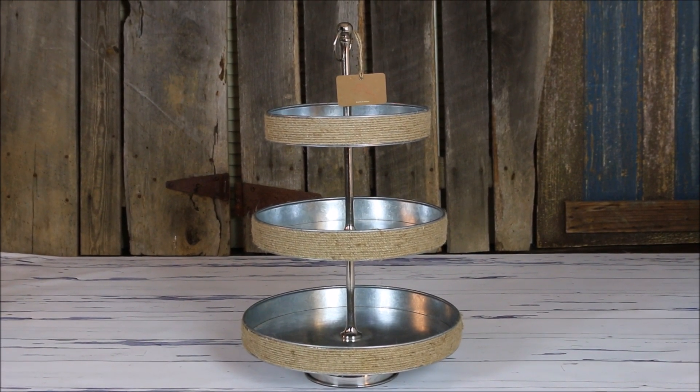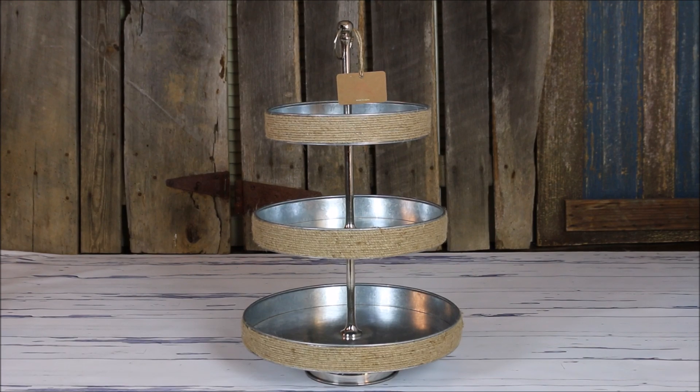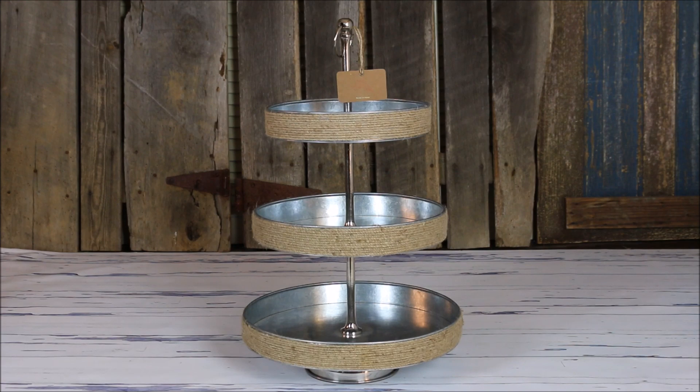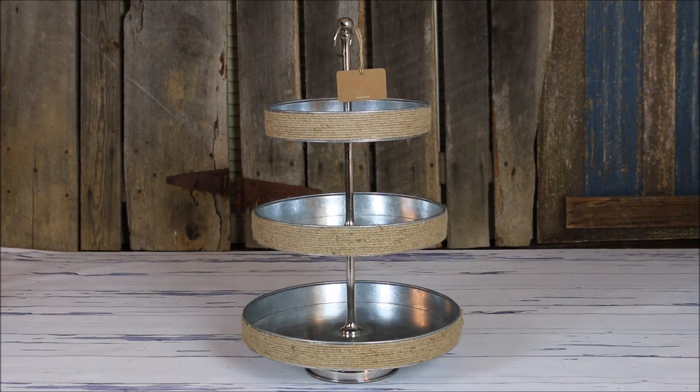First up we have this gorgeous galvanized three-tier tray that I picked up at HomeGoods. Believe it or not, the price was only $29.99. I was actually looking for a more rustic three-tier tray to put in our guest bedroom because we're very limited for space in there. I wanted to use it for decor as well as to house items for our guests, and I wanted to take advantage of the vertical height on the stand in the guest room. I love the burlap accents and the twine that goes around each layer. I'm not a super fan of the galvanized aspect of it, but I love the piece and I think it will be an excellent addition to our home.